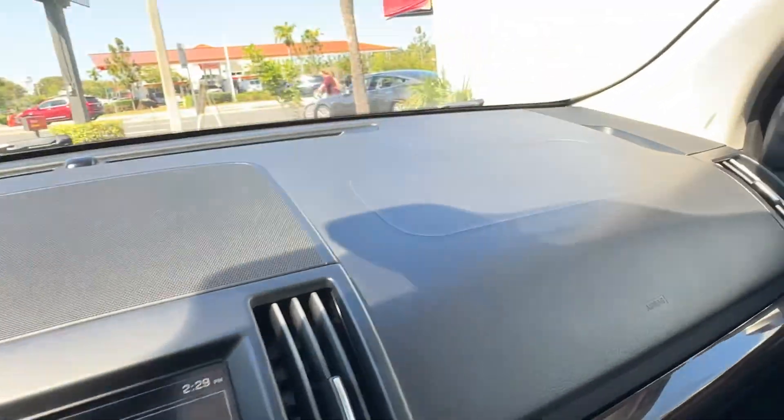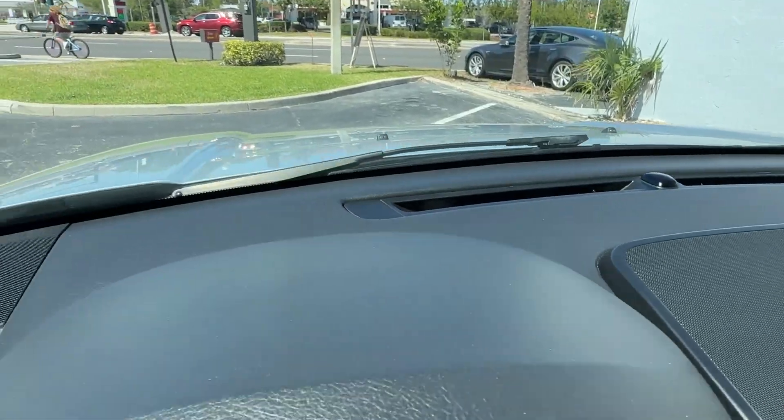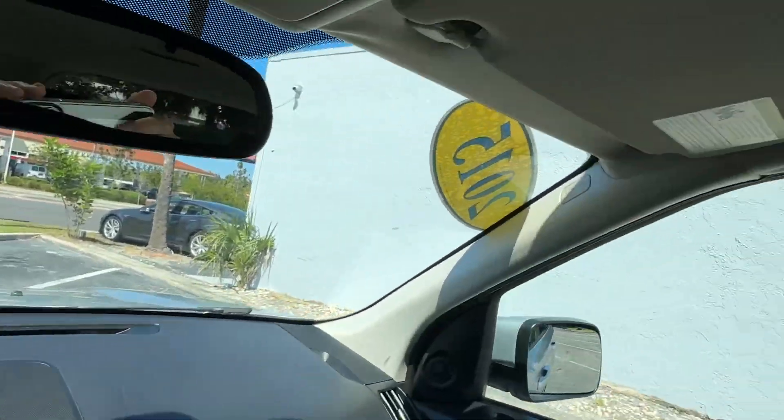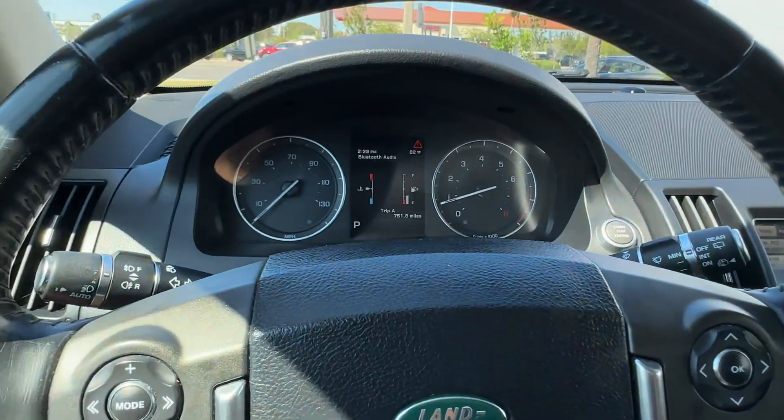You got a little crack there in the dash. There is no smoke smell, no mold or mildew smell, no pet or dander smell. The sun shades are in perfect condition. Super clean car.